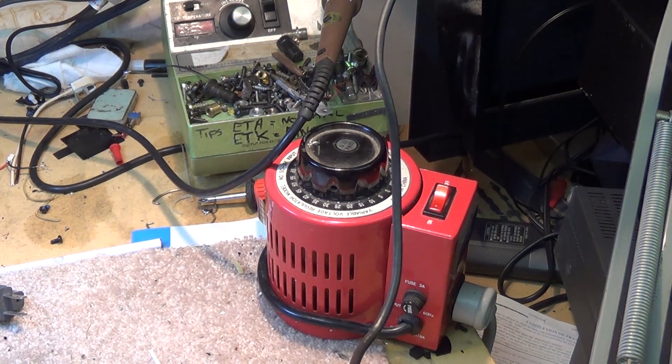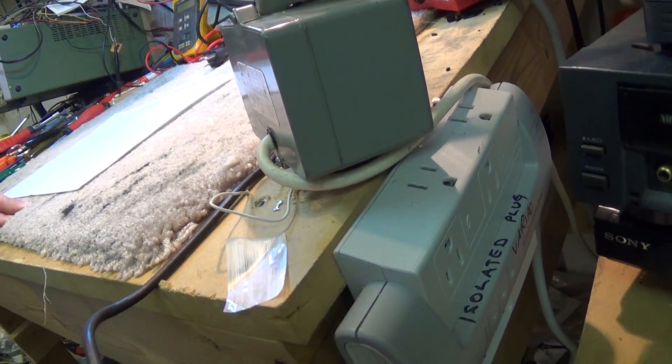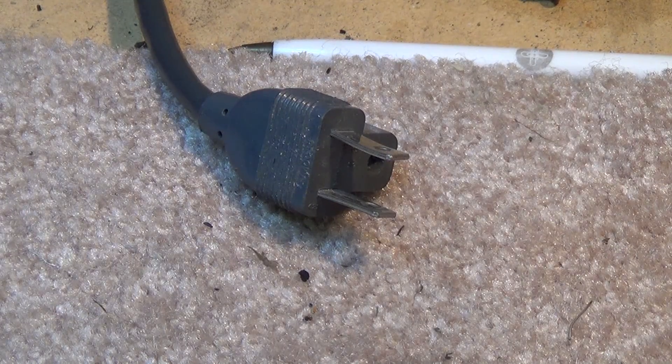When I plug my isolation transformer in, anything that's plugged into my variac is now isolated. It also powers another little power bar at the side of my bench, which is my isolated test supply. When I'm working on any electronics, I plug it into this isolated supply for safety.